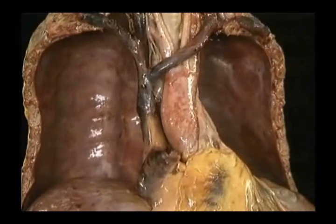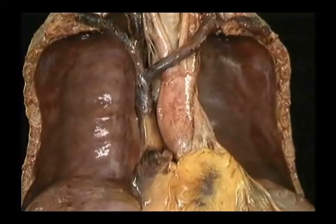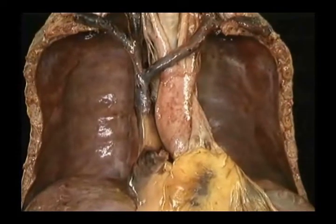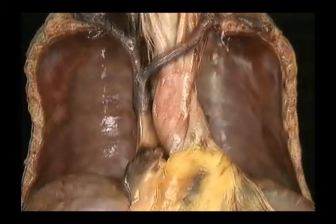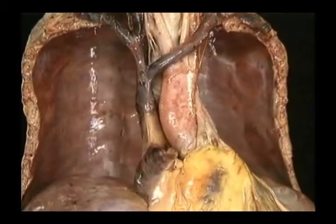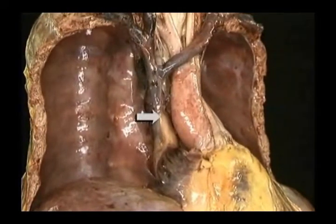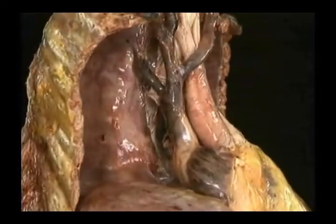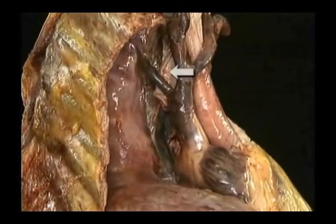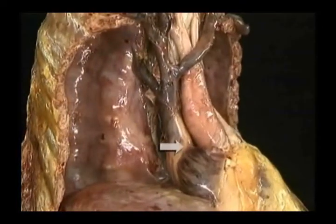The superior vena cava lies well to the right of the midline. Because of this, the right brachiocephalic vein is short and runs straight downwards, while the left one is longer and runs quite obliquely. The superior vena cava passes straight downwards, entering the pericardial sac here. To its left is the ascending aorta. Behind it is the trachea. The superior vena cava ends here by entering the highest part of the right atrium of the heart.